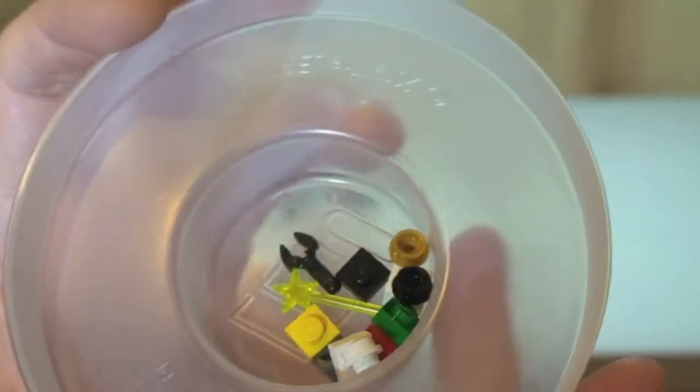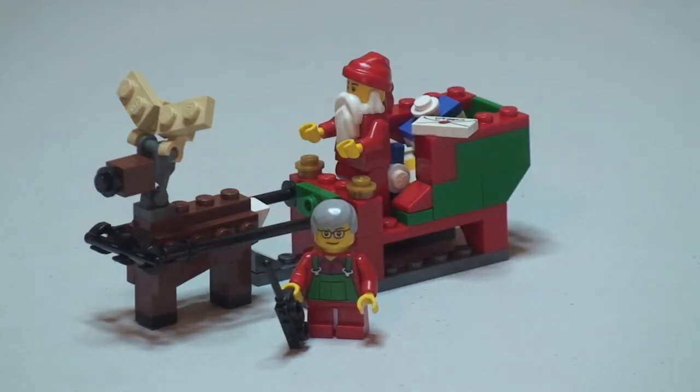Okay, that's the review, unbagging and build of set 40059, Santa's Sleigh, complete. Hope you enjoyed this video — please go ahead and give it a thumbs up. Leave any comments down in the comments section. If you haven't done so already, I'd be grateful if you could subscribe to my channel, and I will see you all in the next video. Cheers!